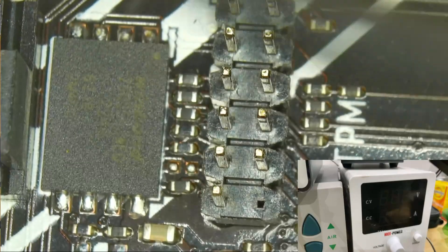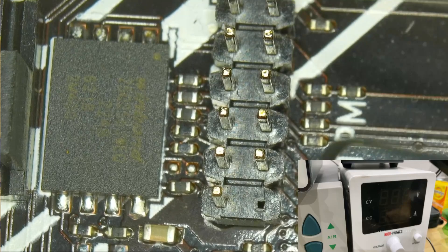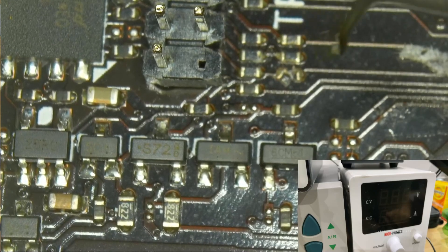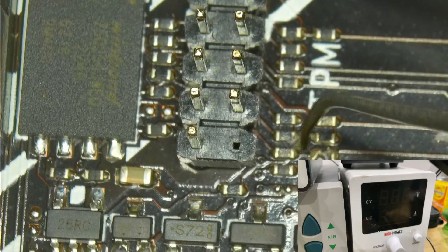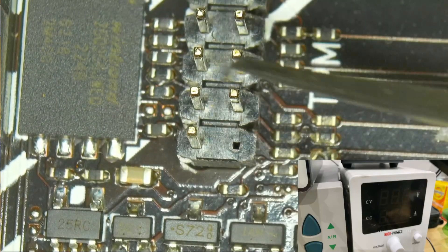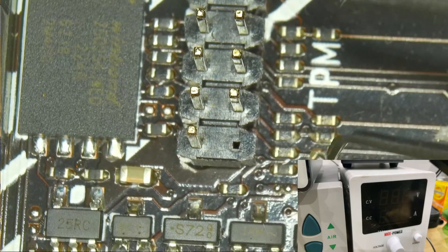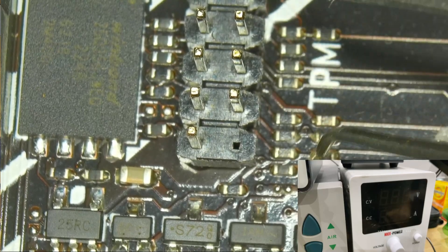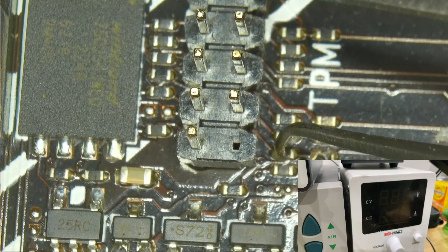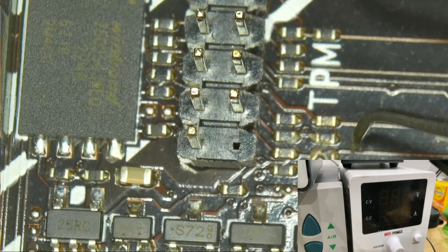Post codes only start to run once the BIOS is initialized and self-tests begin, so nothing on the post code analyzer makes sense now. I also had nothing on the TPM header because I used it to plug in the PCIe test card. This broken resistor could be the problem — this trace actually goes to the TPM header and then further into the BIOS. We're going to need a board view to confirm what value this resistor is supposed to be.